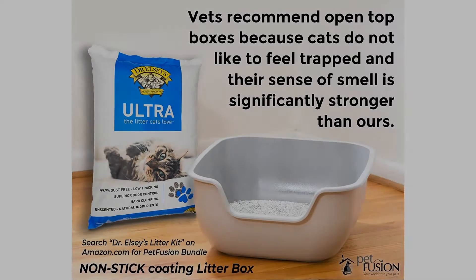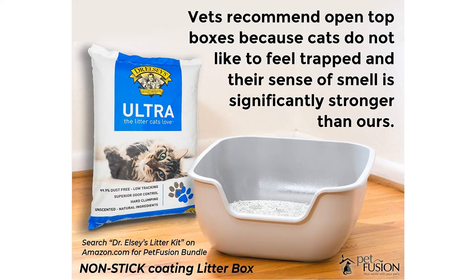Ultra is perfect for multi-cat families and cat owners with sifting or mechanical litter boxes, and it controls odor naturally without perfume, deodorants, or chemicals.